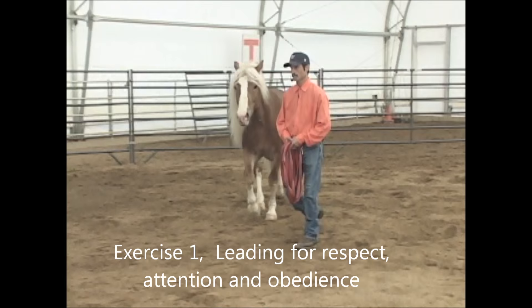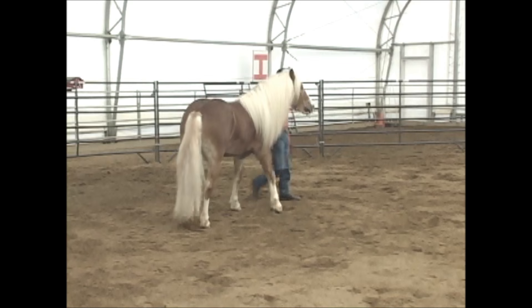Exercise 1: Leading for Respect. This is a great and easy exercise to teach with any horse. You can do this lesson with a halter on or without a halter on.